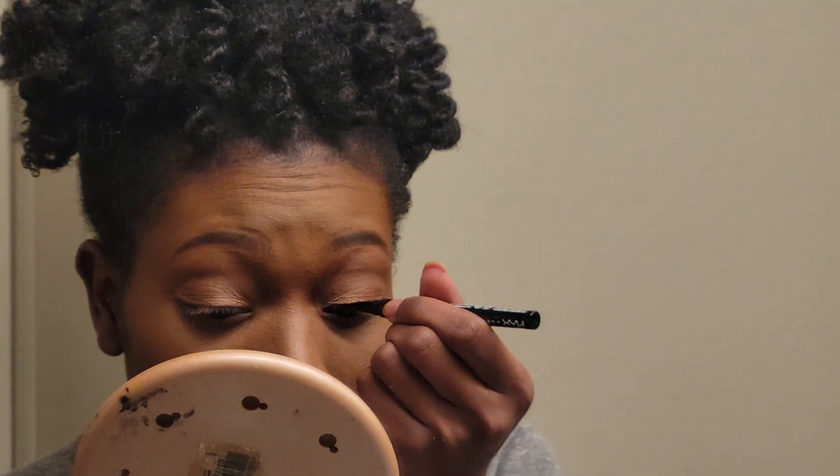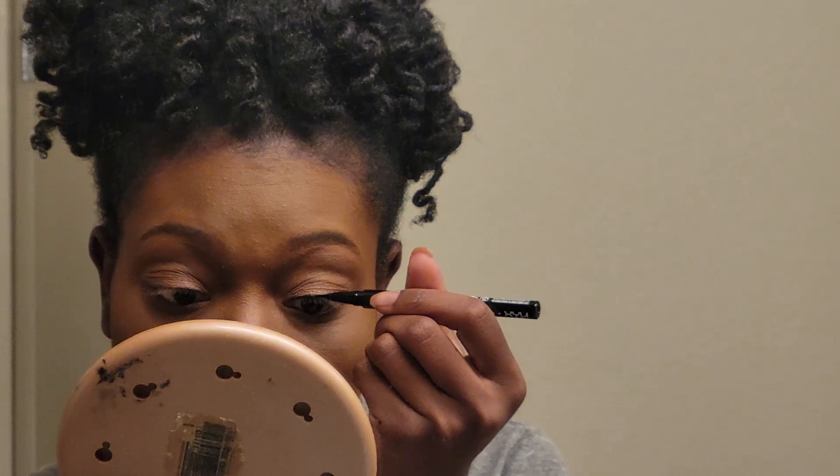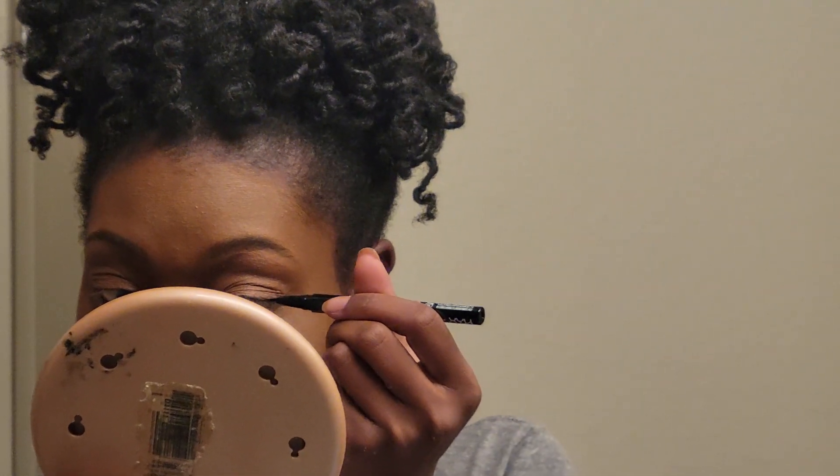I bought an ink liner pen because I thought the ink liner pen would be easier for me than a pencil. It has a very fine point. I'm actually going to use my hand mirror for this because I want to make sure I'm lining properly. It comes out very easily and it's very smooth, which I like. Oh no! I'm already messed up. Word of advice: don't blink.